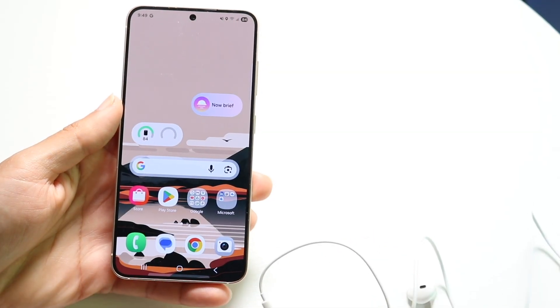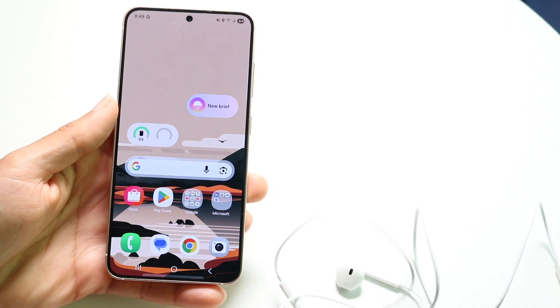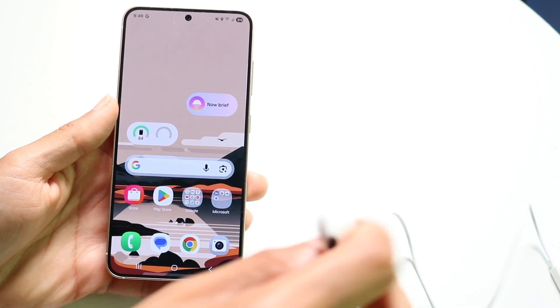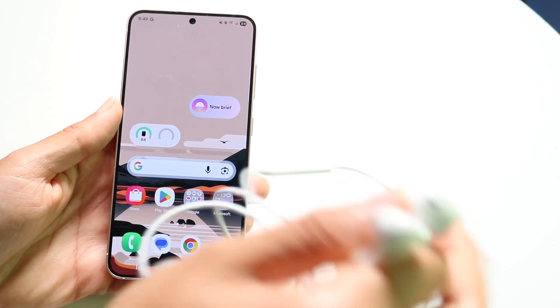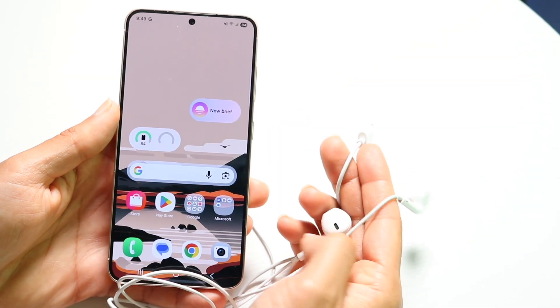You might be in a situation where USB Type-C headphones are not working for your Samsung Galaxy phone. Maybe you're trying to plug in your USB Type-C headphones like this, but for some reason they're just not working.